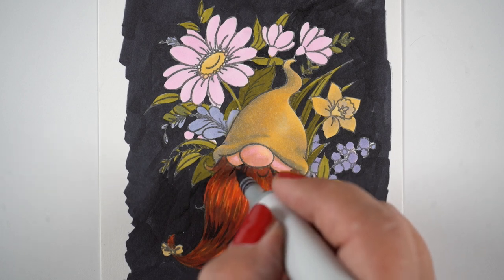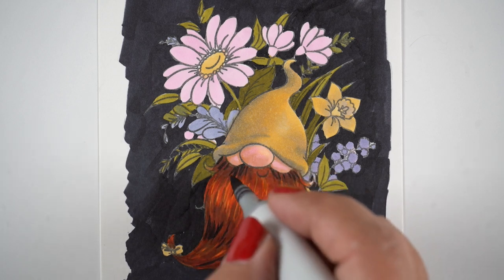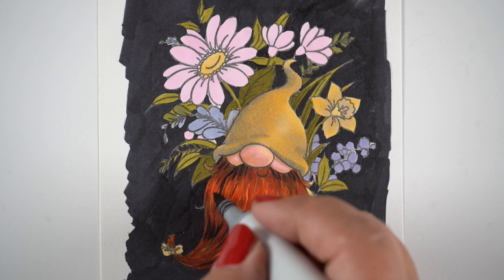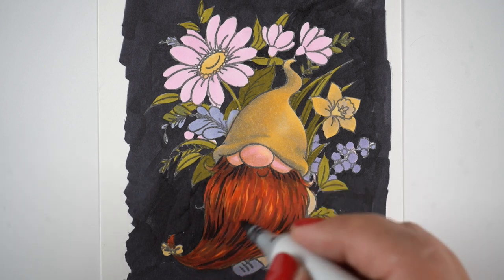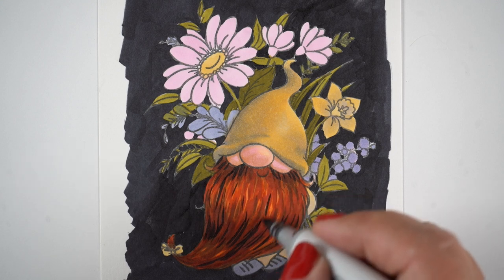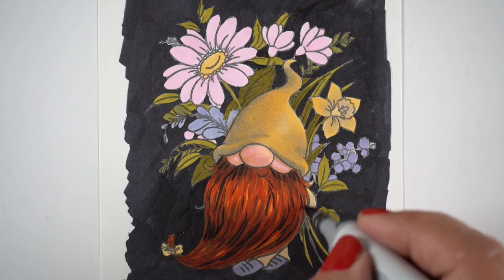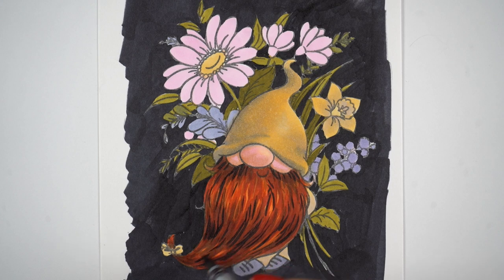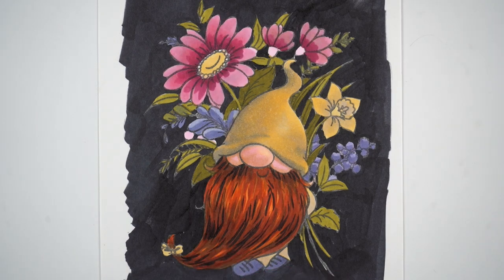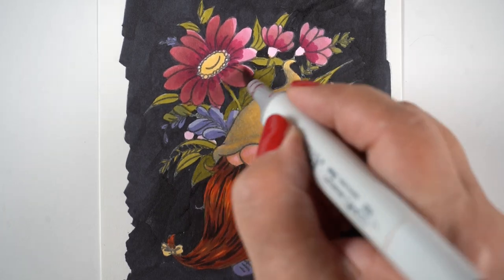With all this black in here, some of the shapes start to pop forward instead of everything fighting for attention. Before, there was just a cacophony of too many flowers, too much detail, and this gnome who needed a little extra TLC was not jumping out. As I start to knock back everything else, notice how those things disappear and the gnome becomes more important. I'm also adding more dark into the gnome's beard, because when all that black happens around it, it starts to make his beard look weaker. Always go back and revisit the first areas you colored, because the contrast is going to make a difference.